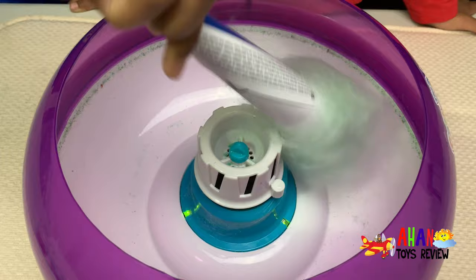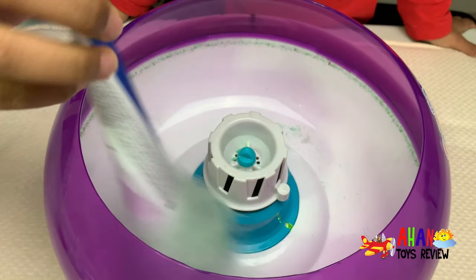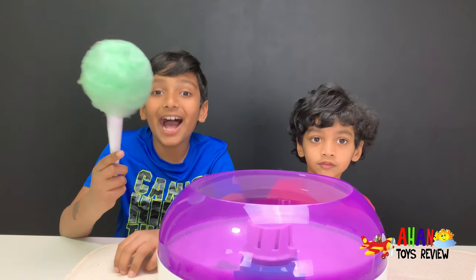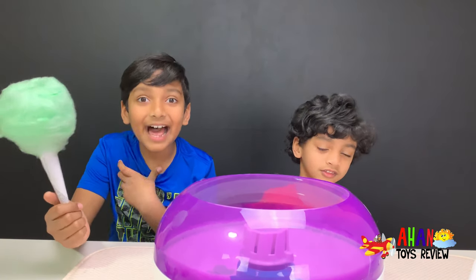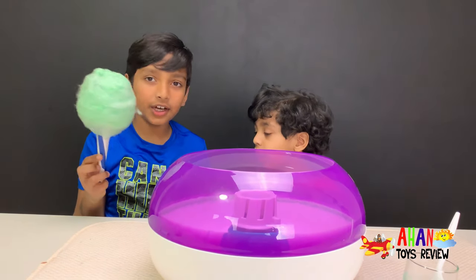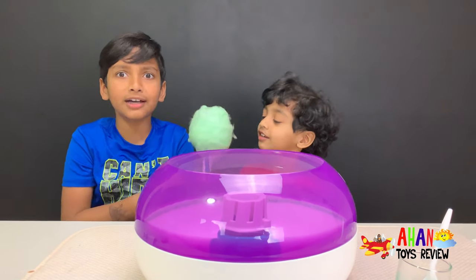I think we need more sugar! Add the sugar! Look at this cotton candy — it's entirely made by myself! I'm so excited to try this! Arjun, will you taste this and tell me how it is? I hope it's good because I made it!